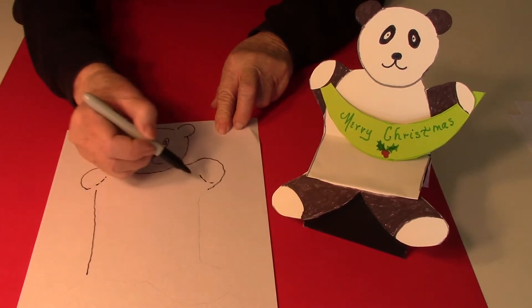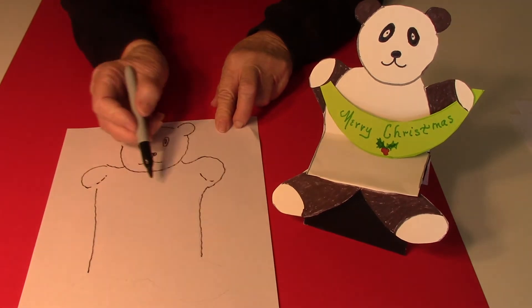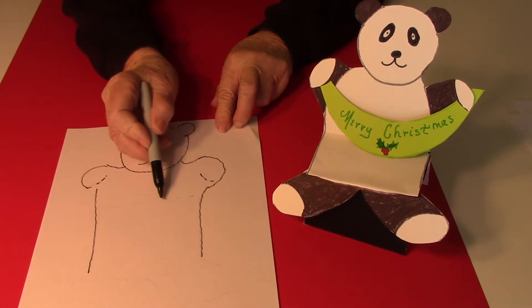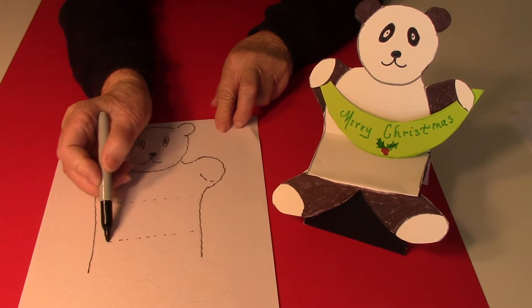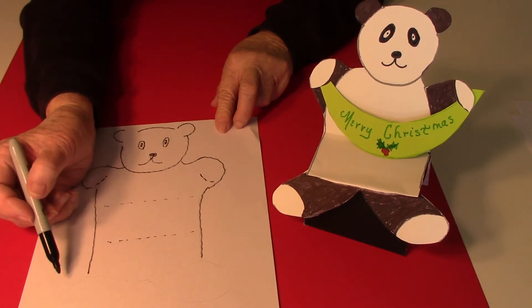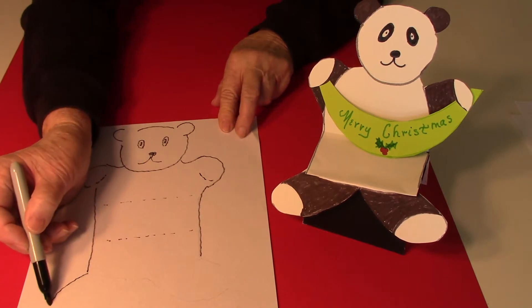Then a straight line down. Then I'm going to put some little dots where I folded it. You can fold it to set it up or to put it in an envelope, and then I drew the little feet.